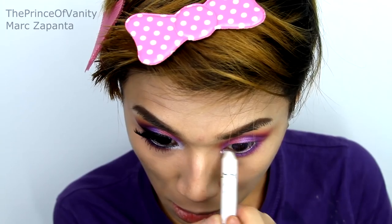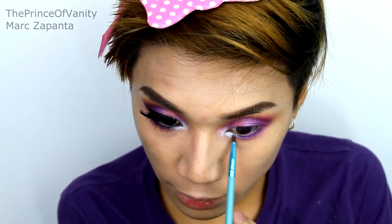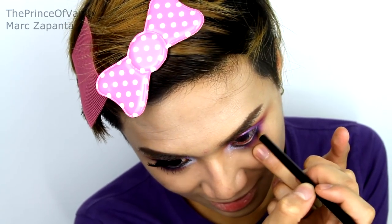With my NYX Jumbo Eye Pencil in Milk, I'm applying that to the inner corner of the eye and blending slightly with my ring finger. Then I'm going in with my MAC Transparent Teal Glitter, patting it right on top of the white — and that is just so pretty. Now I'm going in with my Illamasqua Colouring Pencil in Sophie, which costs £15. Every £3 from each pencil sold goes to the Sophie Lancaster Foundation, so buying this eyeliner means giving to charity. I'm popping that into the waterline.